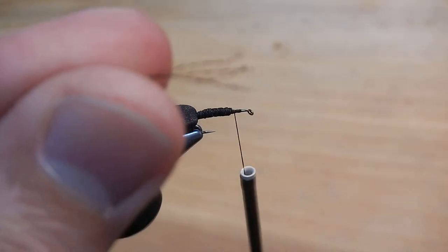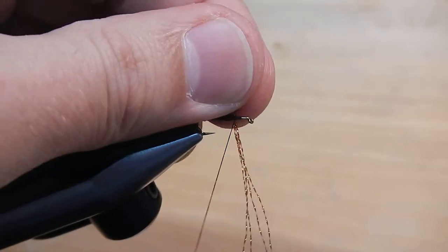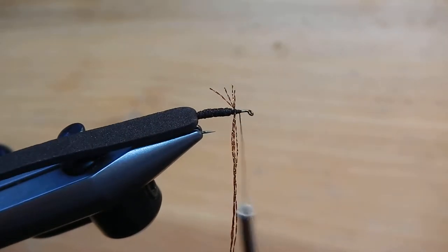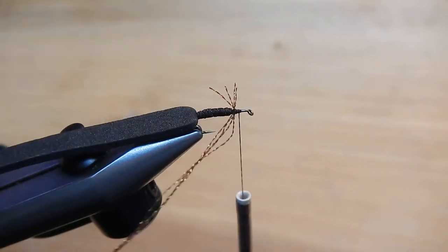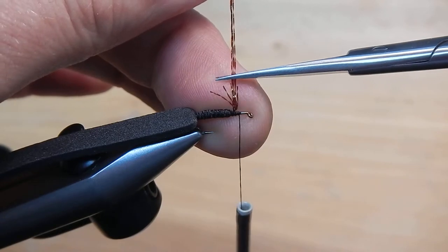I'm going to take some crystal flash, four strands. I'm going to tie that in for legs, sticking out on either side. The easiest way to measure them so they're all the same length is I'm going to take this long end, stand it up, and clip it off the same length as those short ones.